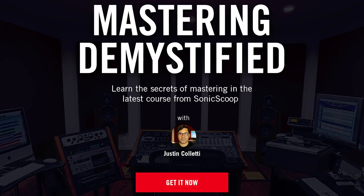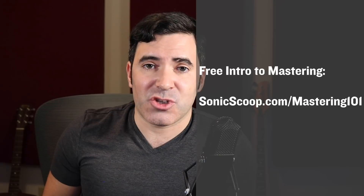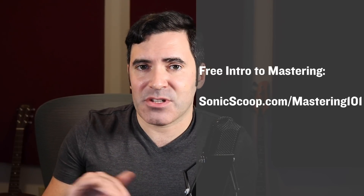If you want to go even deeper into mastering and into the fun, creative stuff that actually really matters and makes a difference much more than which shape of dither you're going to use, check my full length course Mastering Demystified at masteringdemystified.com. We talk about things like EQing, compression, limiting, spatial processing, and all the good stuff that takes good sounding mixes and makes them sound great. Or if you want the free intro primer workshop on the basics of mastering, you can get that at sonicscoop.com/mastering101.